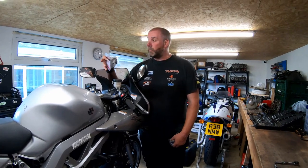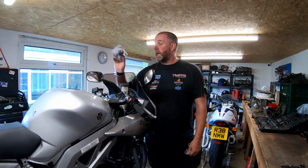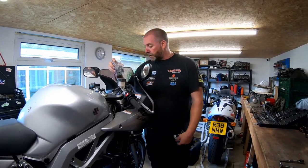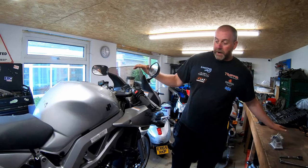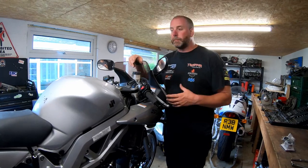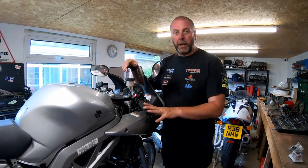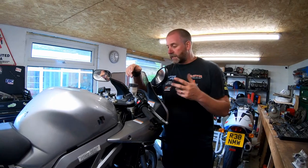In today's video I'm going to be carrying out a replacement of the fork oil seals and basically giving the whole fork system a complete rebuild. I've got the internal slide bushings, all the seals, washers, everything that's needed to completely rebuild the forks.